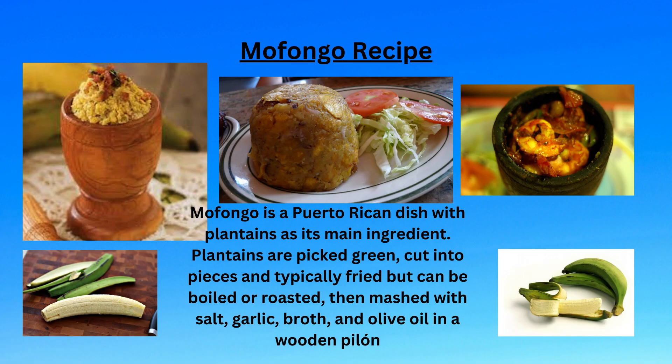Serve mofongo warm as a main dish with a spicy sofrito or broth, or serve it as a side along with meat or seafood.